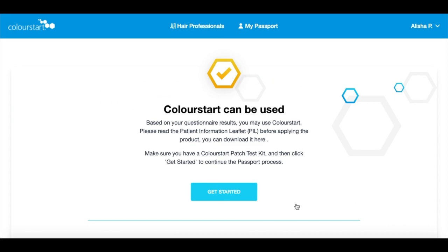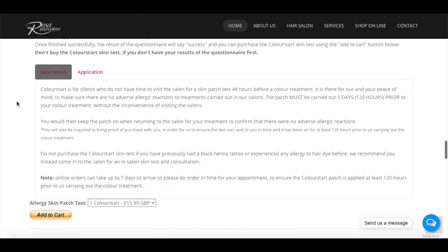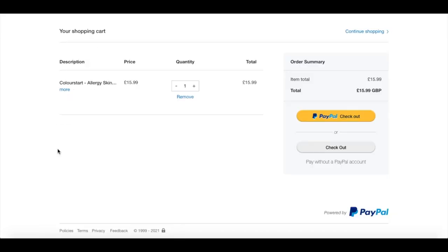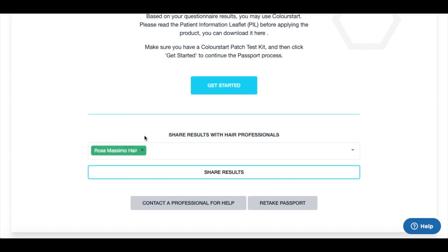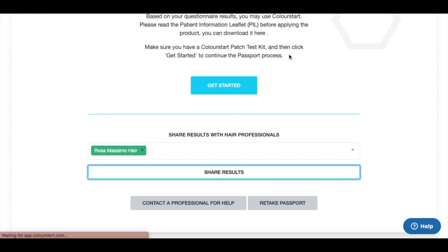If Colour Start can be used, proceed to the website and go to the add to cart option to order a patch test, then complete the order through PayPal. Next, on the Colour Start website, scroll down and there'll be an option to share the results with hair professionals. Type Rosa Massimo into that box and choose it, and that will send the answers of your questionnaire to the hair salon.